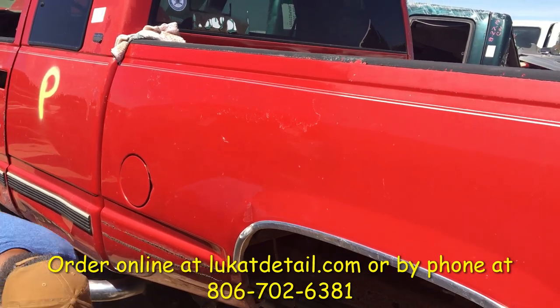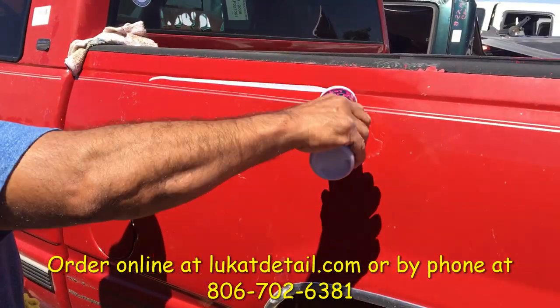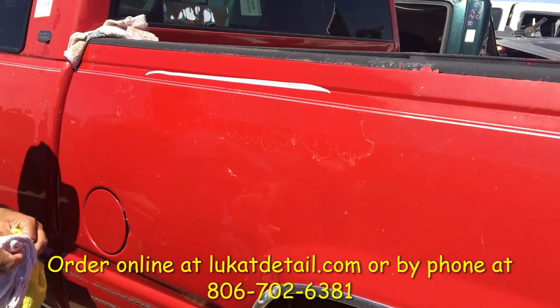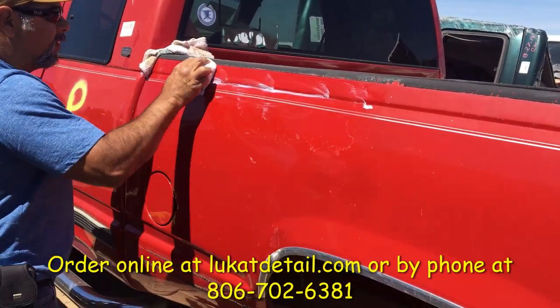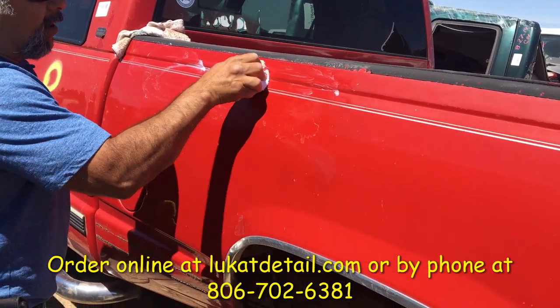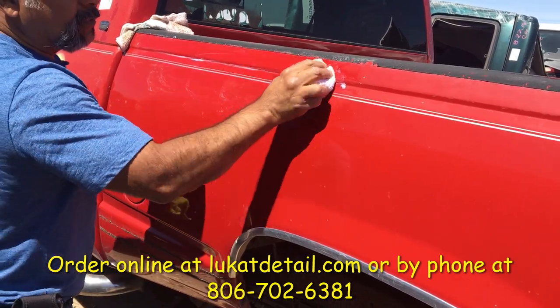Now I'm going to use another product — this is a sealing wax. It's a really good wax; put it on like that, a little bit goes a long way. The first one we used had no wax — pure cleaner. This one is awesome stuff. Put it on and the longer you let it dry, the harder it becomes. It's a carnauba wax with polymers — really good stuff.